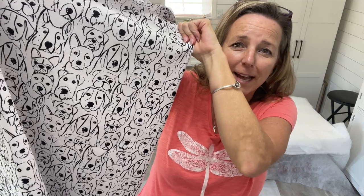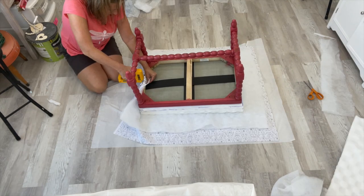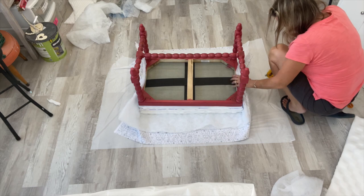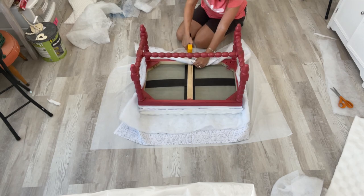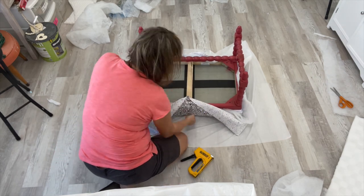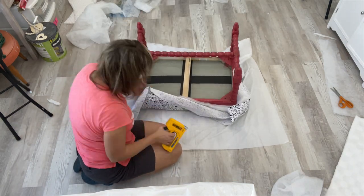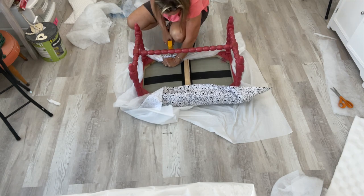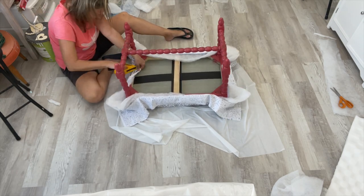Now for the cutest fabric ever — black and white dogs! I placed the fabric face down on the floor, then added two layers of quilt batting, then my foam pieces. With my stapler, the way I do it is I go from one side to the other — staple across, across — then go to the next sides and do across across right in the middle. That way all the pieces are stretched tight. I check to make sure the fabric is on straight so the pattern isn't wonky. Then I finish one side completely and go directly across so it stretches in one direction first before moving to the other sides, so the pattern won't be pulled in different directions.